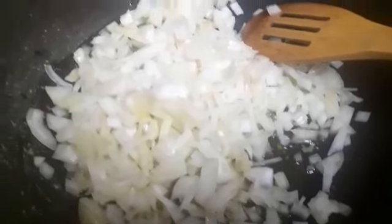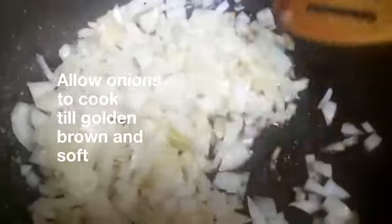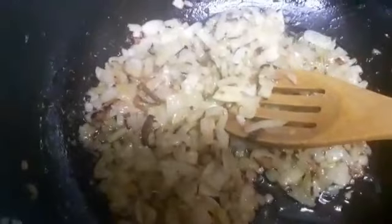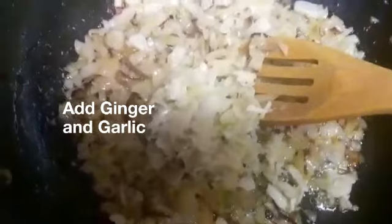Now let's get started on the gravy. We start by getting our karai ready. I've added some olive oil and the onions, and I'm going to let them cook until they get golden brown before adding in the ginger and the garlic. The onions have gone nice golden brown, so we're going to add the ginger and garlic — it goes into almost every single dish. Give it a good mix and let it cook properly before we add the tomatoes and the spices.